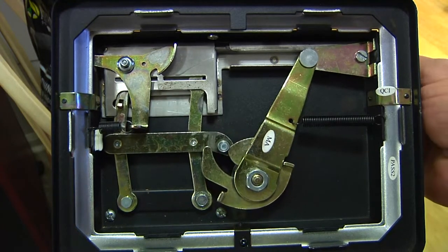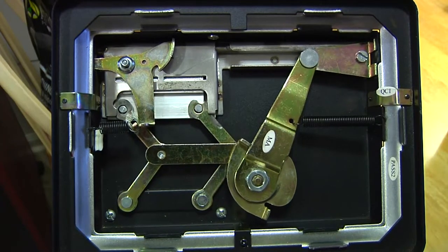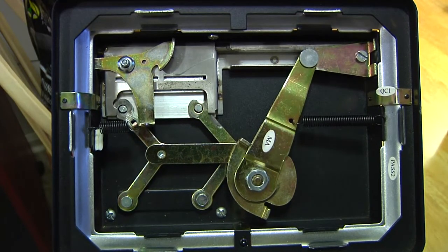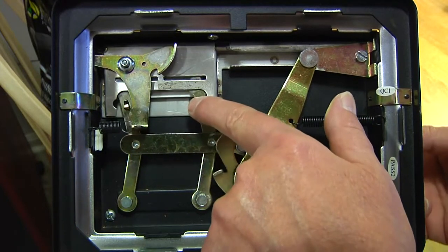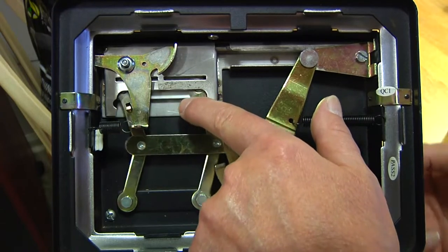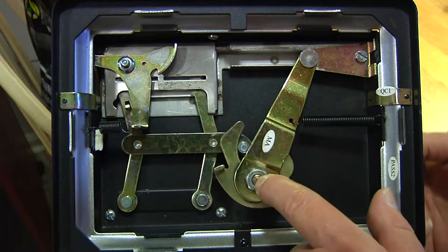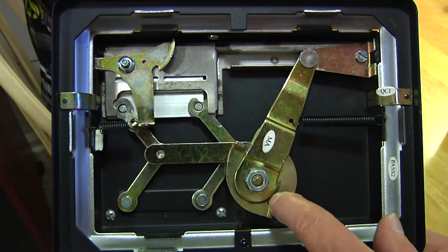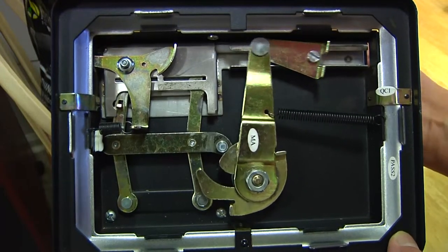I was having trouble with it jamming, so I started looking at it. It occurred to me, from a guy on a YouTube video — see how this plate, the tamper cutter, moves up? It seems to work fine. And then this cog comes in contact and you make a cigarette.